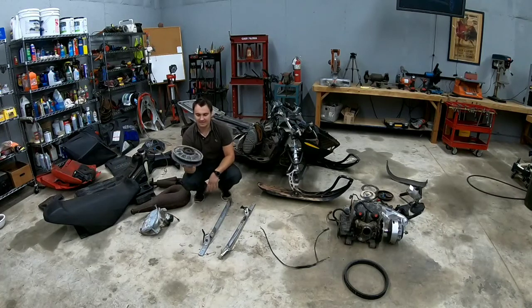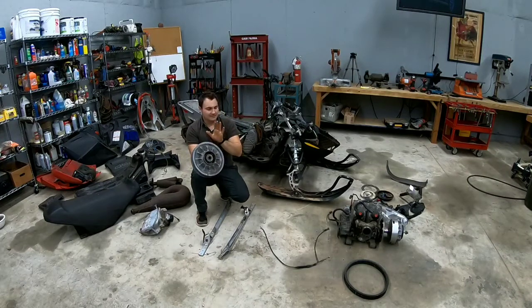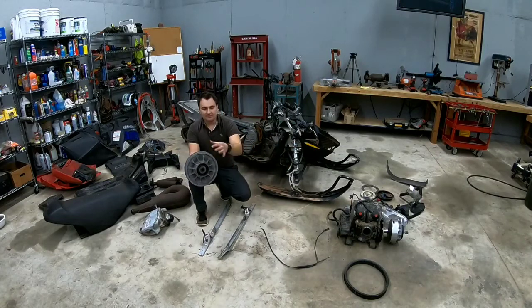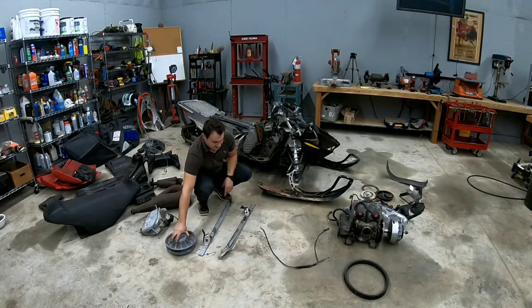Now this is pretty important. This is a secondary clutch for a CVT transmission. Yes, this snowmobile has a CVT transmission. I'm not going to go into depth, but if you want to see how a CVT transmission works you can go on YouTube — there's plenty of videos out there. This is the secondary clutch; the primary clutch is on the motor. This belt goes between them, and with centrifugal force it separates and compresses, changing the diameter of the wheel which changes the speed of what you're traveling.